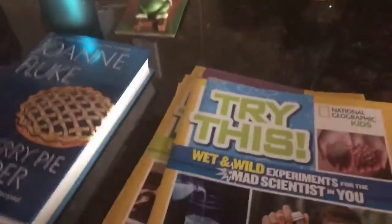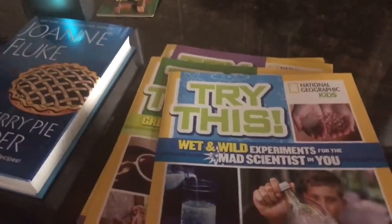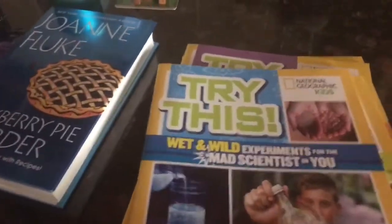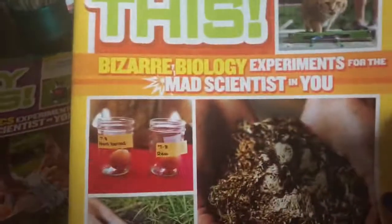I finally found the National Geographic 'Try This' experiments books. There were four that I found, so I got all four. We can always use these when it's time to do science projects and get ideas.